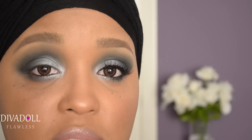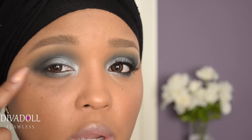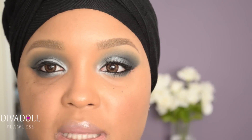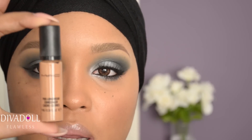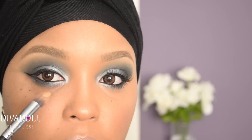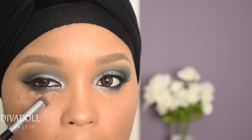Now it's time to line your eyes and add falsies if you'd like. I used my Rimmel Scandaleyes waterproof pencil in the waterline and tight line, then used my Wet n Wild gel liner to do a wing liner. My lashes of choice are the Salon Perfect Demi Wispies. I'm also applying some mascara prior to putting on the lashes. For under-eye concealer, I'm using my MAC Pro Longwear Concealer in NW35, swiped under the eye using my Sigma Precision Taper P86 brush — I also use this brush to create a nice flick of eyeliner.